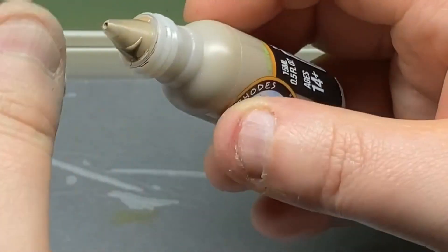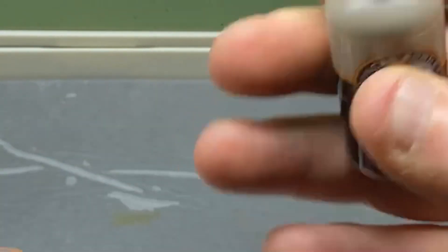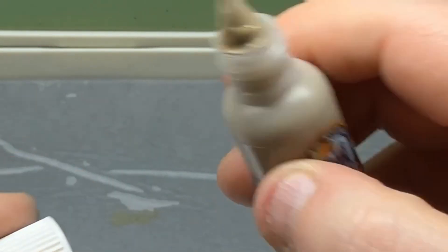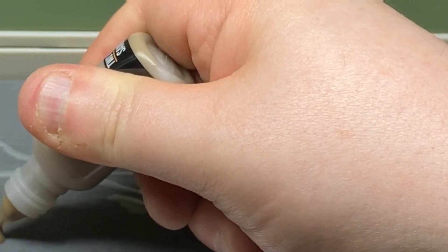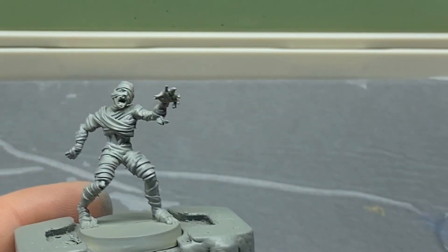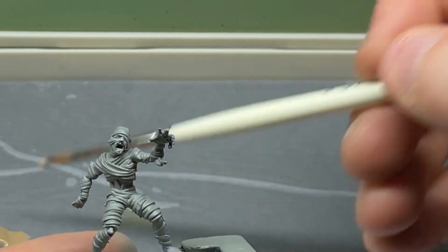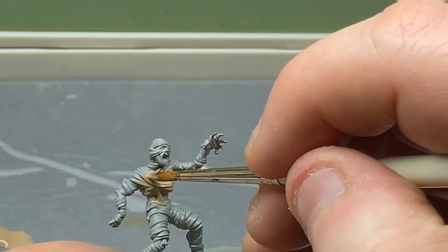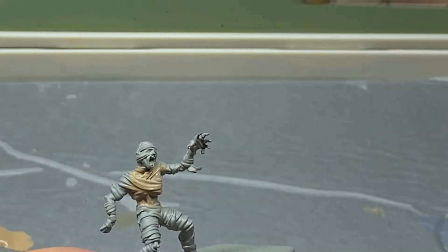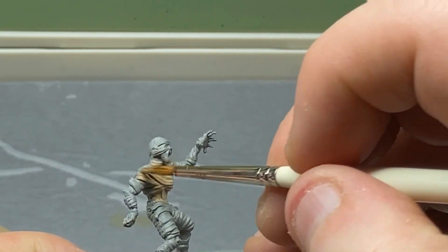As always, there'll be very few edits or cuts in this — most of it will be sped up as I fill things in. All I'm going to do with this is literally coat over the whole model. The skin we'll be doing after we've done the rags, and I'll show you why once we get round to actually doing it.